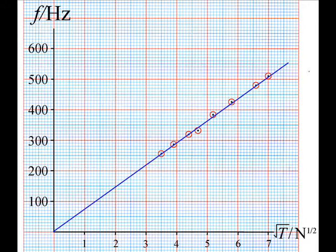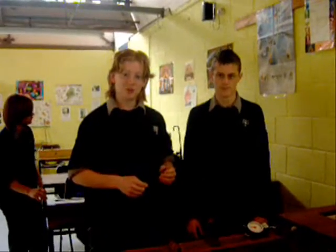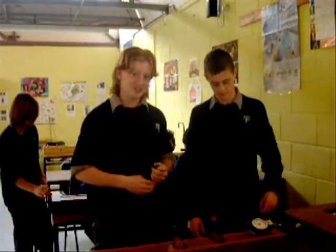Plot the frequency against the square root of tension. The straight line through the origin proves that frequency is proportional to the square root of tension.